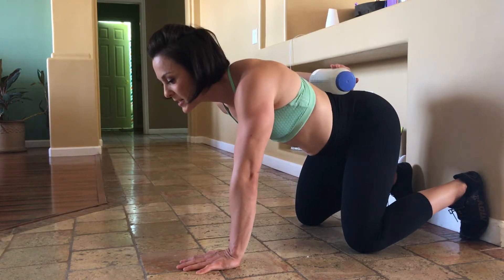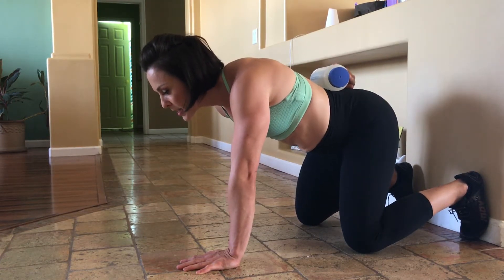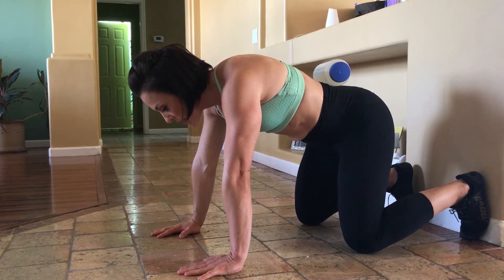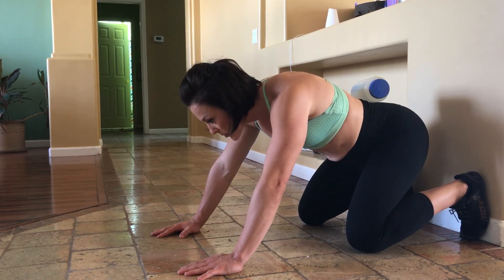Posterior, anterior, posterior, anterior — neutral. Here is your neutral position. That water bottle is one little butt tuck away from falling off. That is your neutral spine. Squat down.